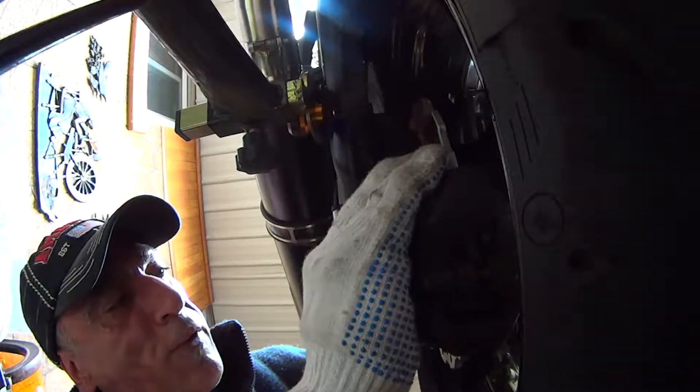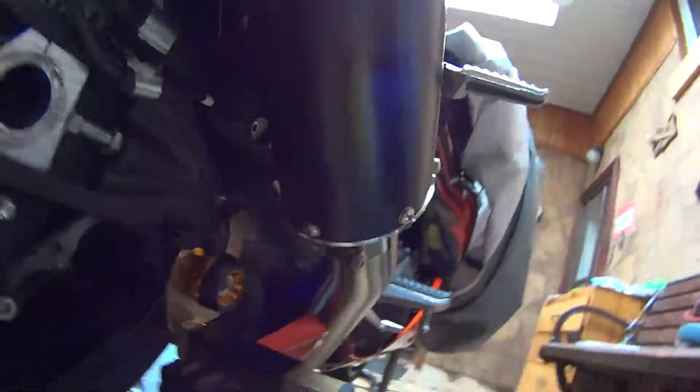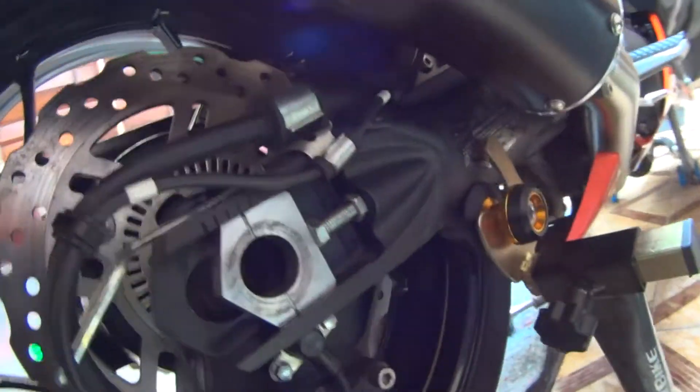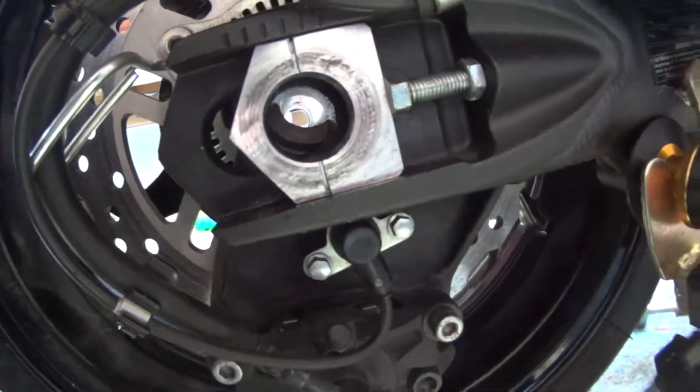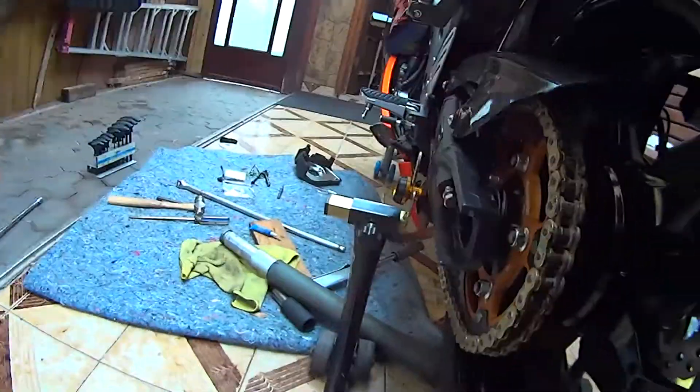This slides back and forth with the chain adjuster - I just discovered that anyways. That's perfect. We got it all back together. You can see right through the shaft sort of - it's not lined up perfectly but I got it in now. Coming back onto this side.